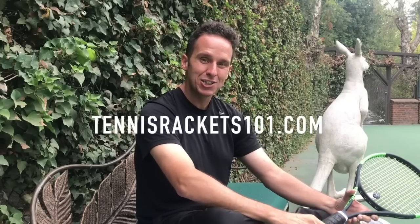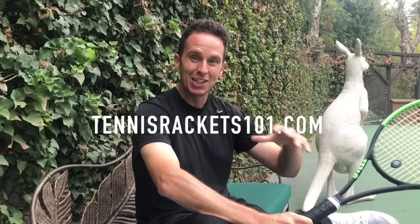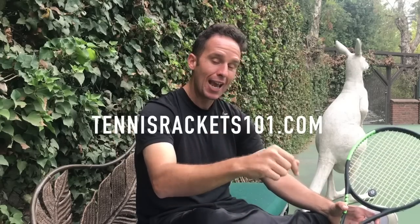Thank you so much for watching this video — I had a great time making it for you. If you found it helpful, do me a favor and click the Like button, and let me know in the comments what other gear you'd like me to demo. I'd be happy to do that in the days and weeks ahead to help you make good decisions when it comes to choosing your next products. Also, if you're looking for a more comprehensive racket review, I just created a new website called TennisRackets101.com, where I'm cataloging as many different rackets as I possibly can. Head over there to read more reviews on some of the best rackets out there. Thanks again for watching, and I'll see you in the next one.